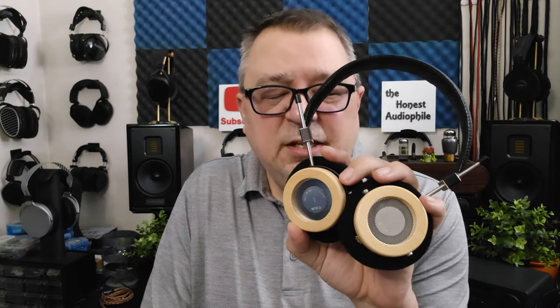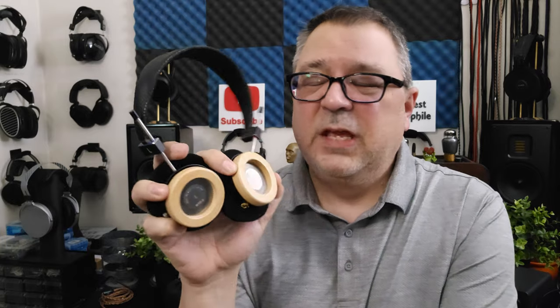Soundstage is very intimate — very close, very center-focused, even though it is a semi-open headphone. Imaging is not the greatest; it's three-blob — right, left, and center — with center very strong. It goes across a little herky-jerky, has a little bit of depth and slight layering, but not very much. It gets confused easily on busier tracks. Detail retrieval is okay for a $44 headphone; resolution is not really that good — things get a little smeared, a little glary, a little glassy. Tonality is okay but not great.